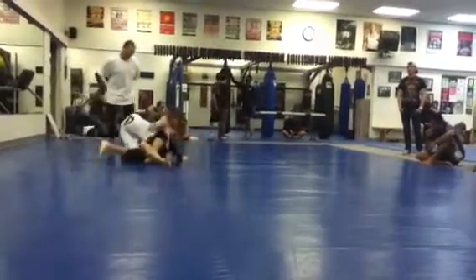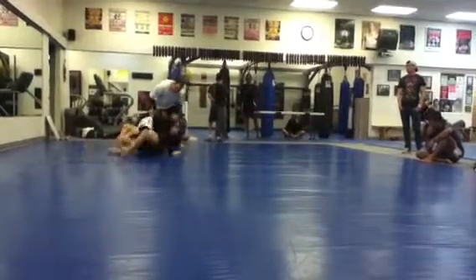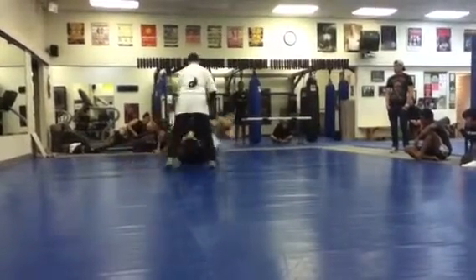Do it to it. Keep his leg, keep his leg. Start to work towards full guard, Jimmy. Full guard. Take your right arm in, right arm in. Start to go — roll, roll, roll. Right there, right there. Keep coming, keep going. To the mat, to the mat. Sweep, sweep, sweep.